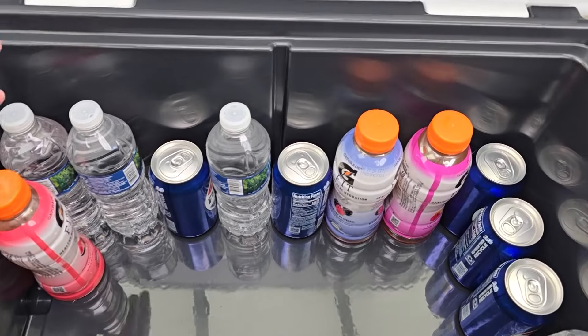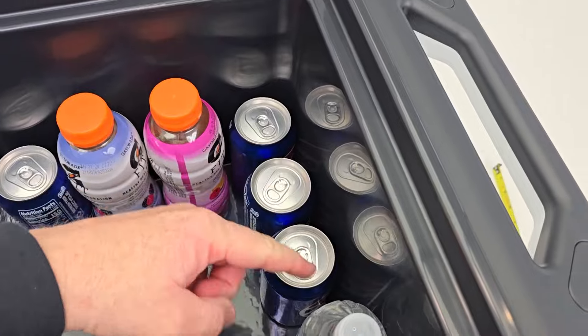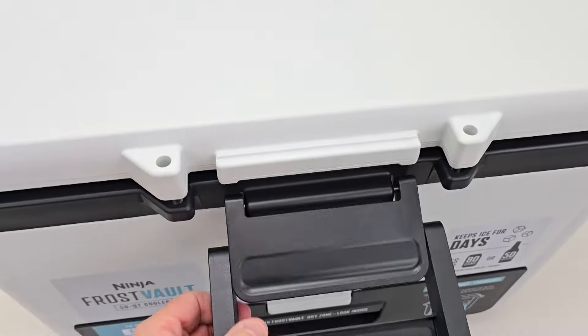So you can imagine we've got one, two, three, four, five, six, seven, eight going across and one, two, three, four going that way. And again, we can stack these on top of each other and it still closes.